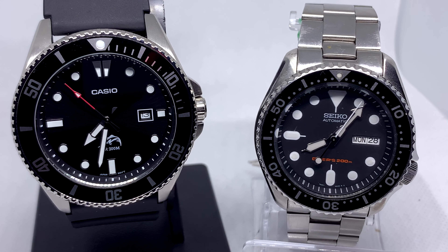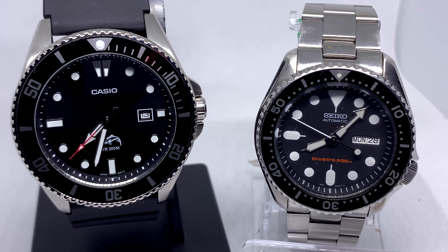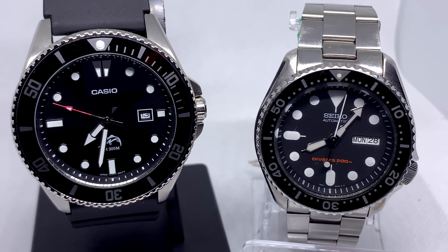Diving in first — price. If you're looking for your very first watch and you're not sure if it's going to be a hobby you like, then the Duro is the clear winner. It's about 50 bucks. The SKX can run you 200 to 300 bucks depending on where you are. We're trying to get a watch on somebody for the first time to see if watches are something they're into, so price point wise, the clear winner is the Duro.